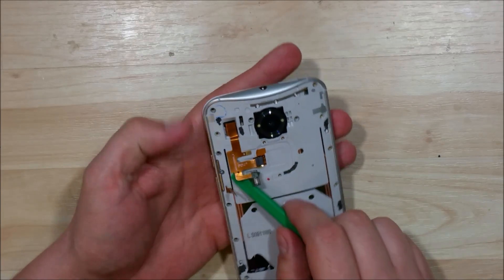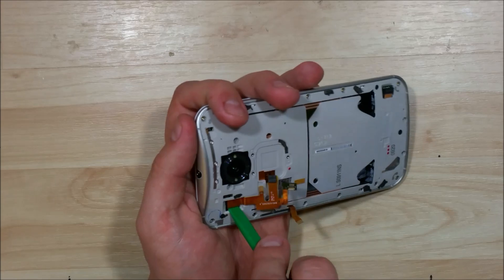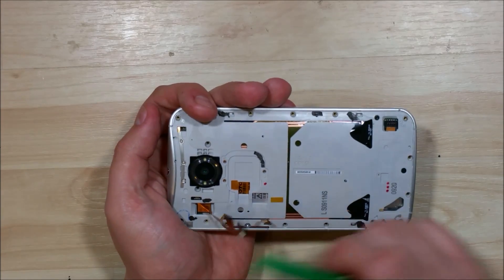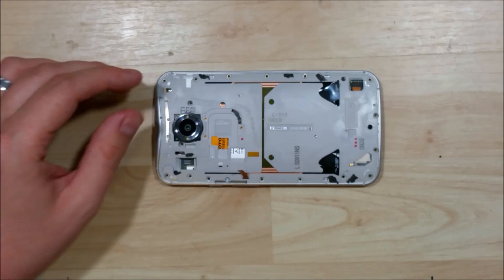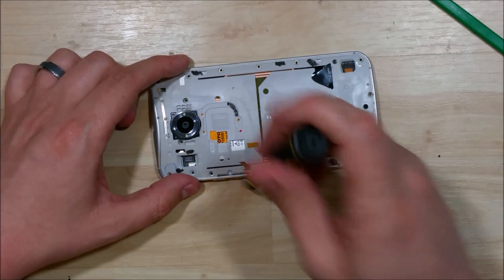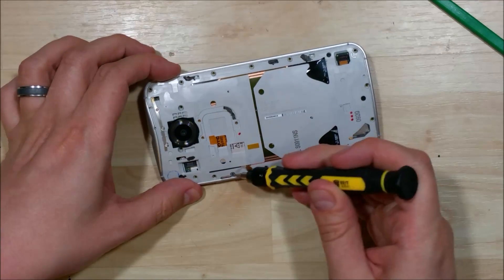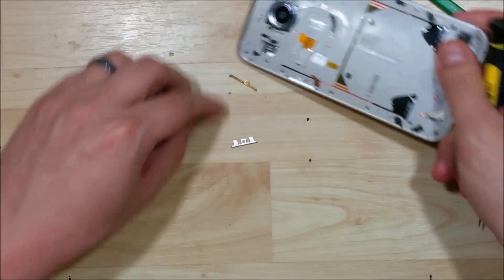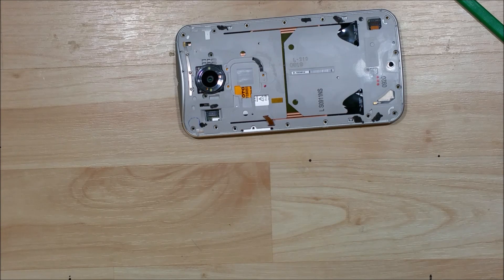With that bracket off we can take this ribbon cable out if we'd like. If you're doing just a screen replacement you don't have to remove this particular cable — you can leave it attached to the mid-frame and just unclip the connector up at the top. We need to take out this screw for the power button and volume button bracket — it's just a little holder that keeps the buttons in place. Once you remove the bracket, the power button and volume button can pop right out of the device. I'm really happy with the way they designed the buttons; it makes it pretty easy to put them back in.